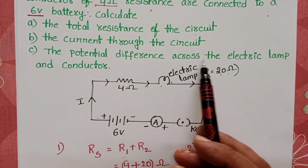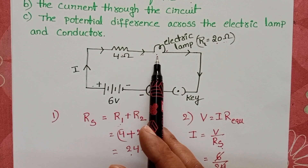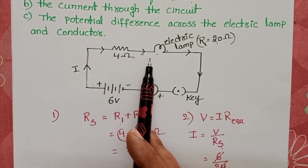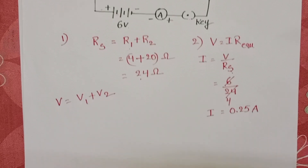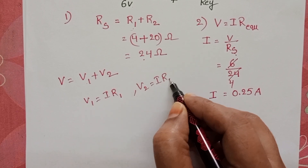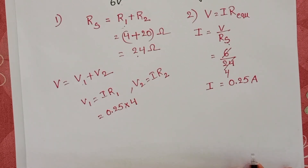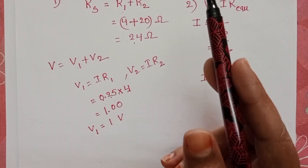The third question is the potential difference across the electric clamp. The electric conductor and electric clamp are connected in series. In a series connection, the total current is constant — the same current of 0.25 amperes passes through both resistors. However, the potential divides across the two resistors: V1 equals IR1, and V2 equals IR2. The potential across the 4 ohm conductor is 0.25 times 4, which equals 1 volt.